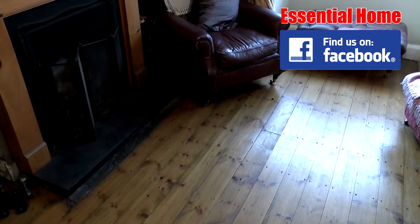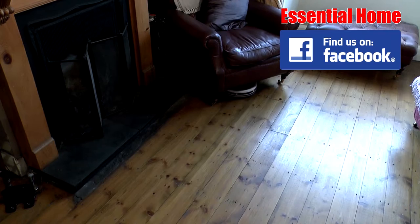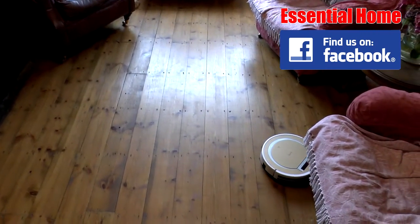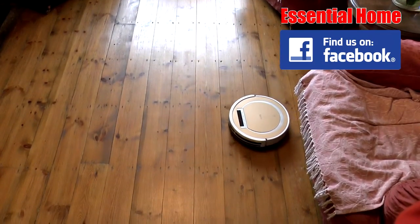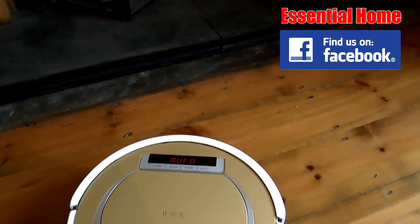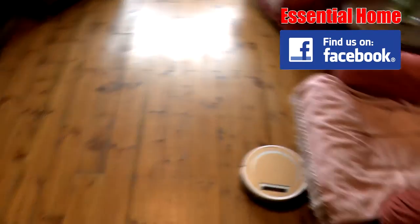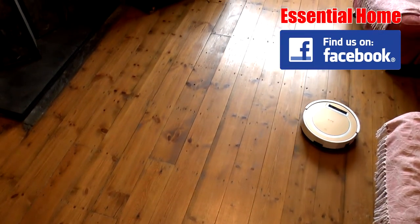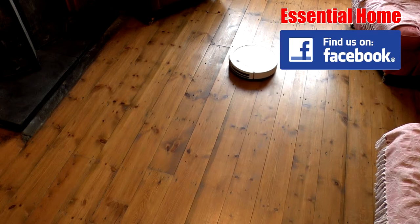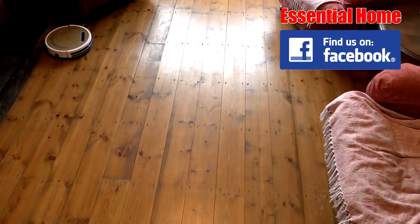You can see it quite happily goes under furniture, and whenever it meets an obstruction it turns 90 degrees and eventually finds its way out. There are two types of sensor on the Bumby: optical sensors at the front that slow it down when approaching an object, and physical bumper sensors at the front that trigger a turn when touched. So far it has stayed on this side of the virtual wall and not gone into the forbidden area. It's crossing the floor and picking up the seeds we scattered, and it's already picked up most of those.